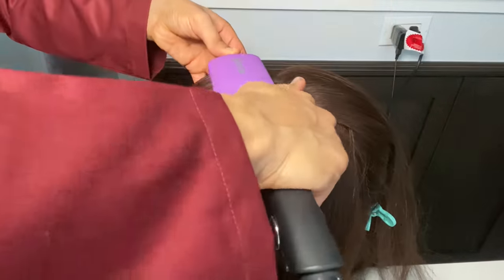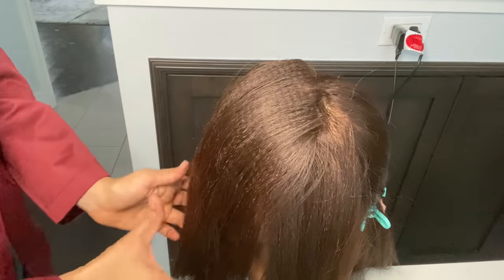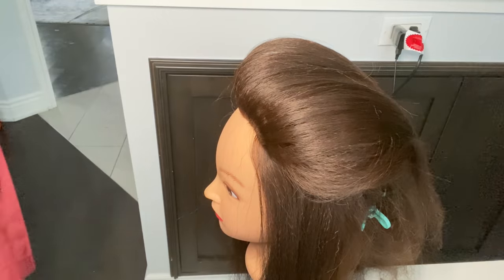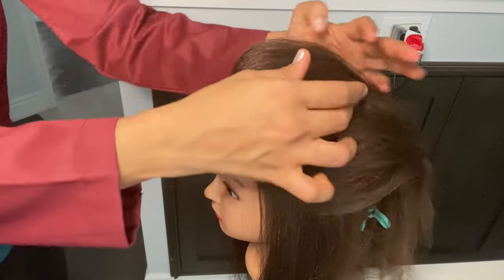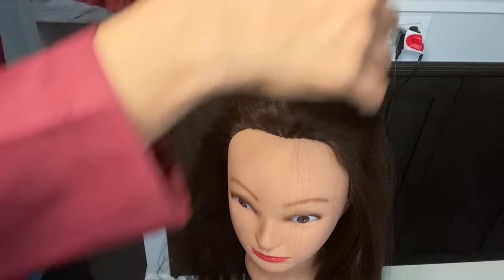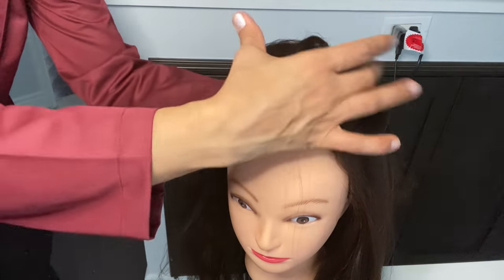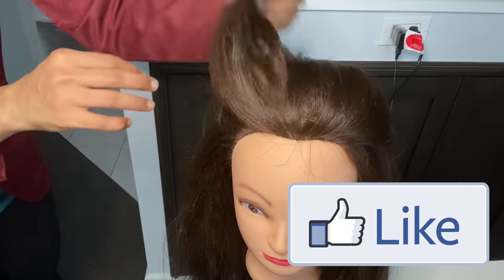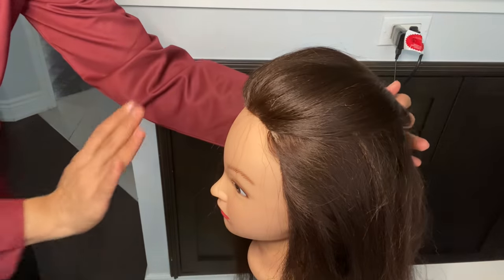This is my second section, then third section. I will keep all the sections behind me. Now you can see how amazing the volume is on the head. You don't need to do backcombing at all, just because we have crimped at 180 degrees. So beautiful volume — you can see how it will look when you do a hairstyle. No backcombing needed, and it has amazing bounce and texture.